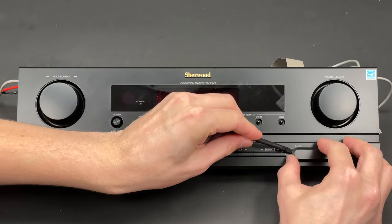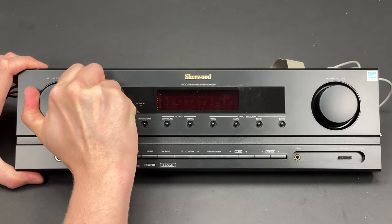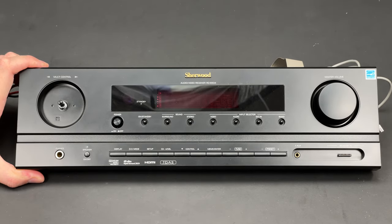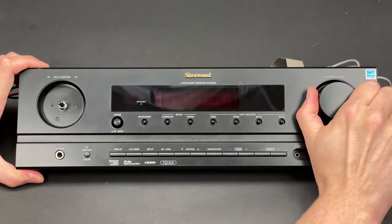A front panel made entirely from plastic is just another proof that this is a very cheap receiver. Even the nuts that are usually used to secure the knobs are not here.